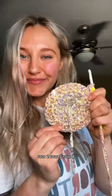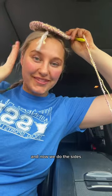Row one, row two, row three, row four — and now we do the sides. Row five, row six.